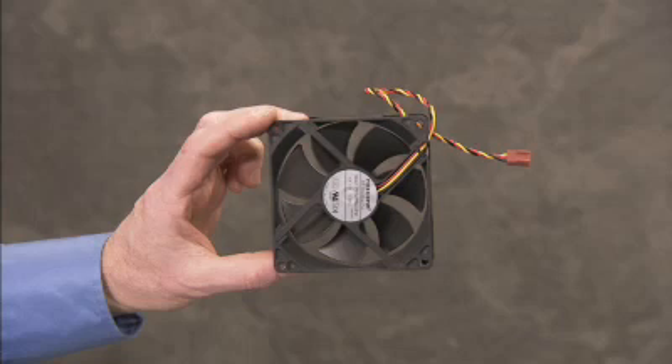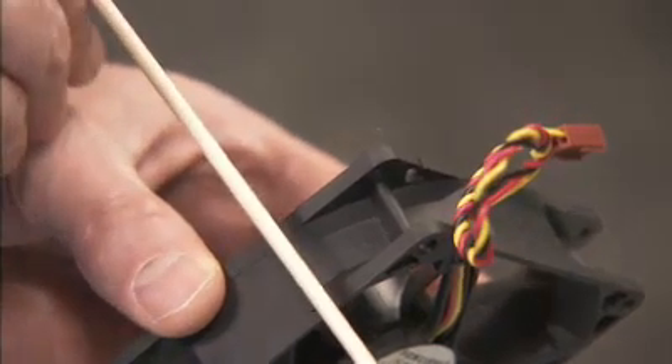To replace the system fan, position the fan so it is blowing outward. An arrow stenciled on the fan indicates the direction of airflow.